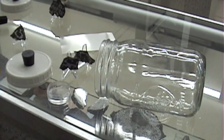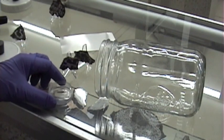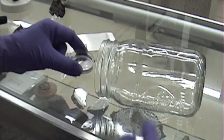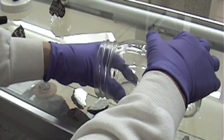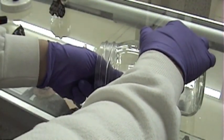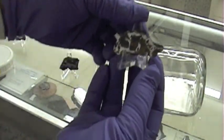We're going to set up this experiment to see the effects of humidity on stability of the meteorites. What we've got here is just a jar, a little bit of distilled water, and a cap. Put that in there — just a platform.